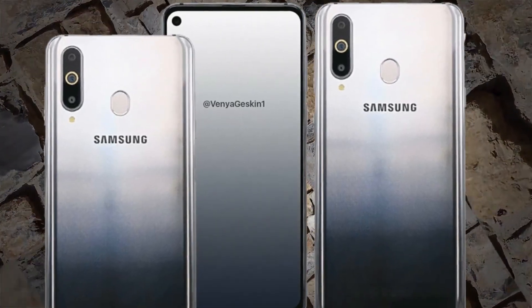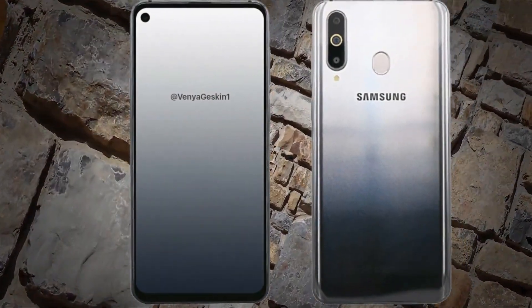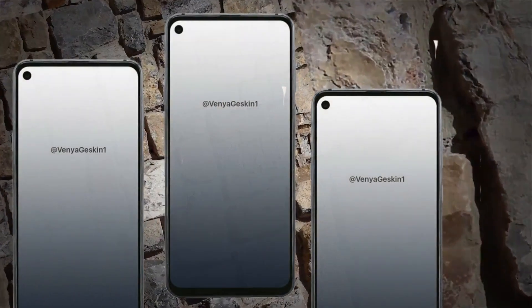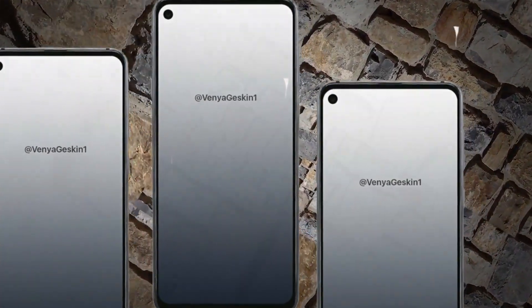Like many other Samsung smartphones, the Galaxy A8s will boast an aluminum frame that features a volume rocker and power key on the right side, and a dedicated Bixby button along the left side. Additionally, despite not being visible in the images, a bottom-firing speaker and USB Type-C port are to be expected.